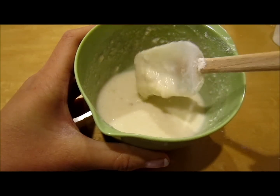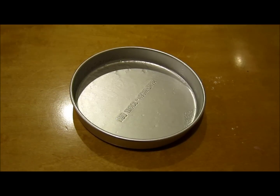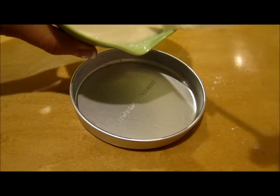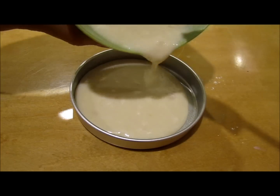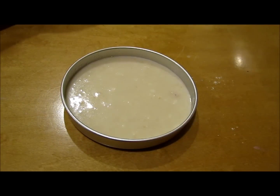So now my batter is all mixed up, and it's very watery, but that's okay. Now I'm just going to pour it into my pan. Make sure your pan is greased with cooking spray, and I'm just going to pour in some batter. And now I'm just going to repeat this with my other pan.